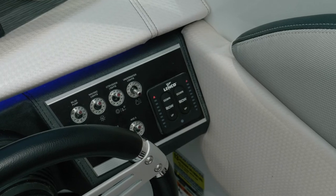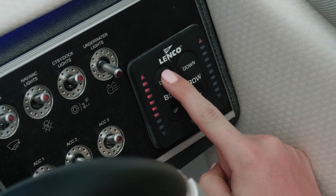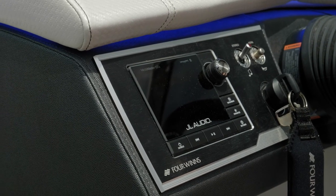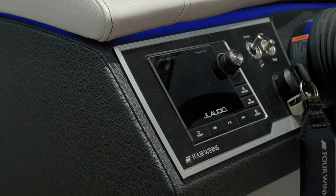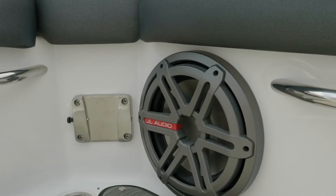The HD 240 is also equipped with optional trim tabs with lighted switch controls so you know where your tabs are at all times. The HD 240 is equipped with a premium sound system which includes a JL Audio stereo head, upgraded speakers, as well as a subwoofer.